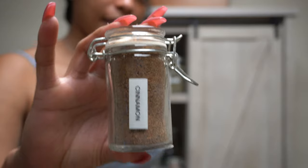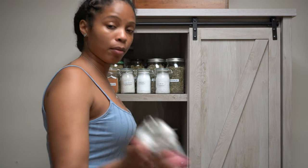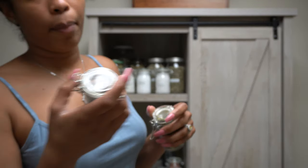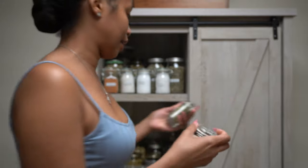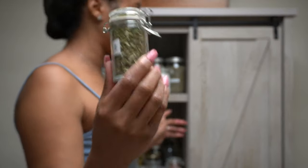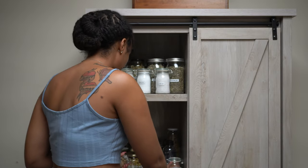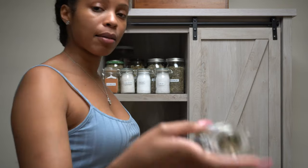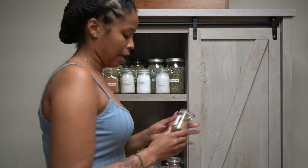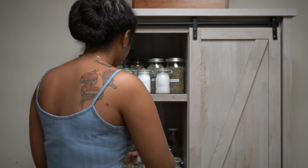Did I show y'all the cinnamon? This is cinnamon — I have some cinnamon. I have another Mugwort because I thought all the Mugwort I had in a bag was going to fit but it didn't, so I did two jars. I have rue — rue is good, I should have a big thing of rue. Love me some rue. I got some lemongrass. I got some angelica root.